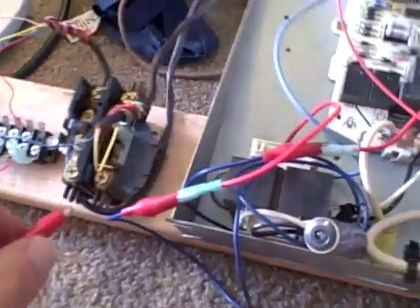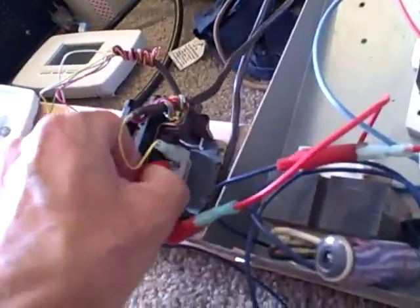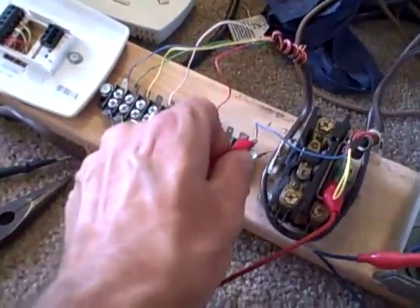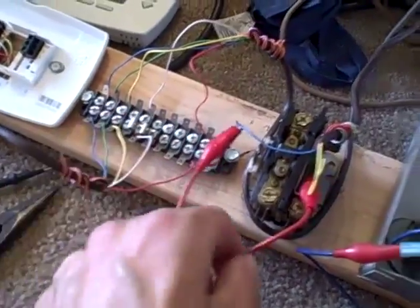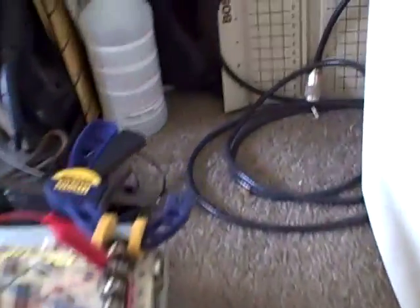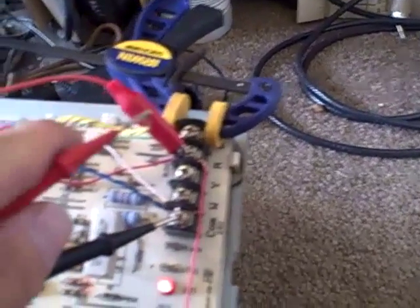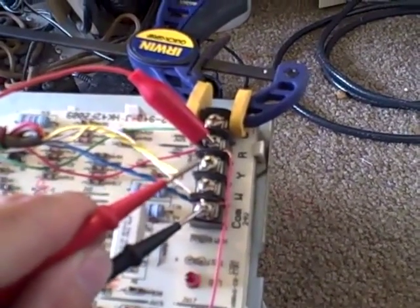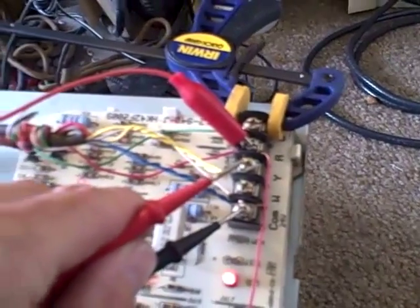Let's simulate a short somewhere in the wiring. The wiring fell off — good for the moment anyway. Now that I've just jumped it off, we'll come back up here and test the continuity from common to yellow. And that tells me that I have a short somewhere between here and outside on my low voltage wiring.